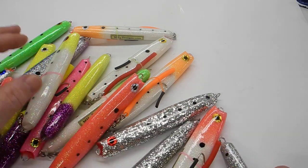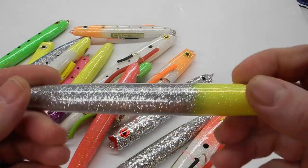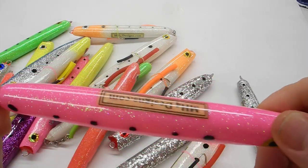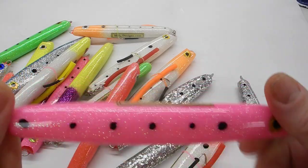This is MH4 Designs. I just wanted to show you what I'll have available for the shows. These are my bluefish popsicles — I don't know why I make a lure for bluefish, but you can catch bass with these too.